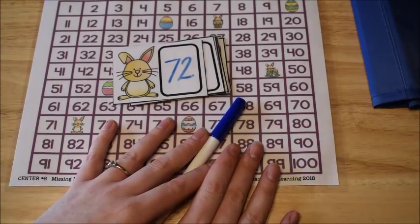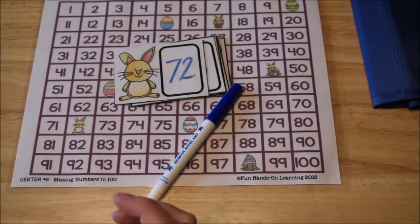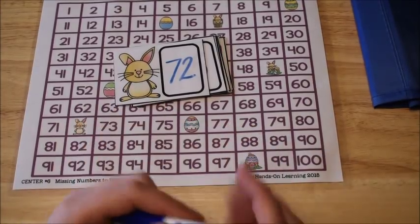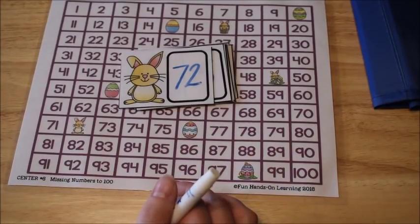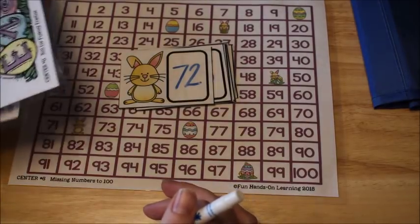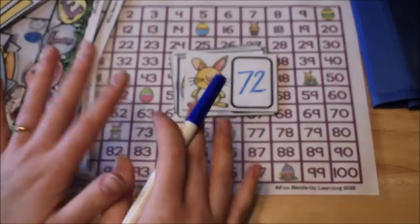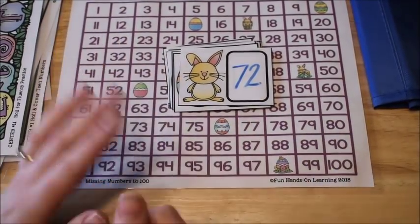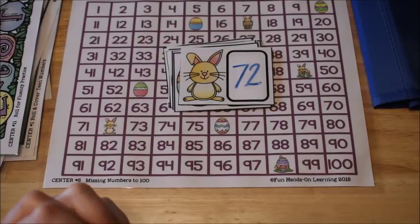That's the last activity. All seasonal activity centers are now complete — Easter, fall, Thanksgiving, Christmas, winter, and spring. They're available as a full bundle with savings, as an Easter-only bundle, or individually. Links are in the description below.